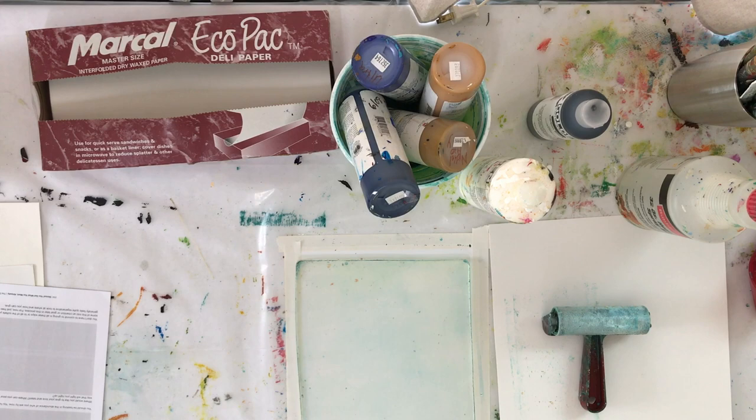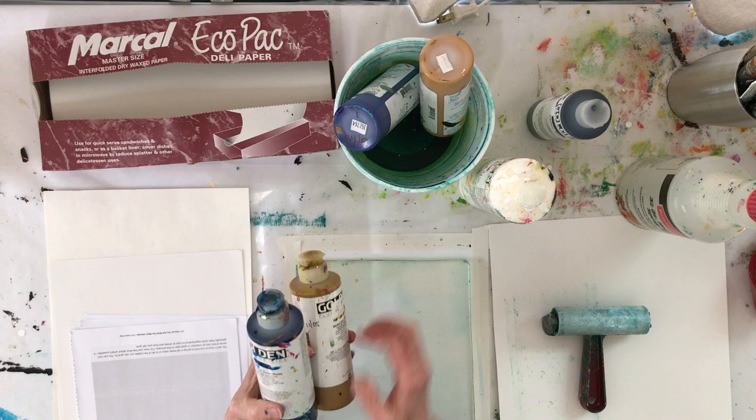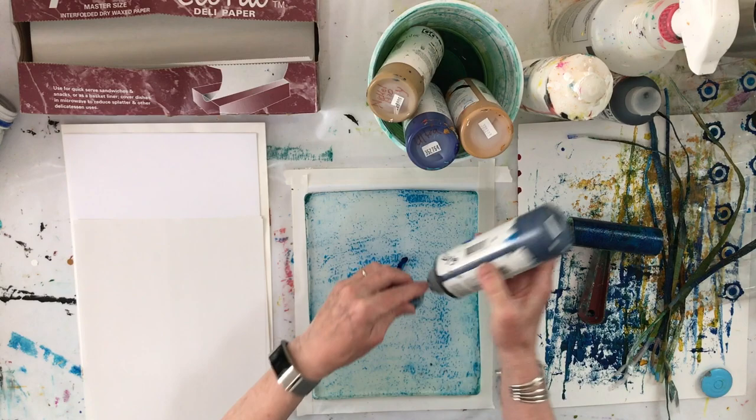I have printer paper, cardstock, and deli paper. I'm also using up some old acrylic paints — there are two yellows and two blues, some of them as old as 12 years old. I just want to get rid of these and see if I like these colors to order replacements. I'm rolling out the paint with a brayer in a thin layer.